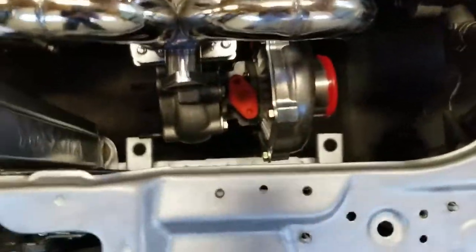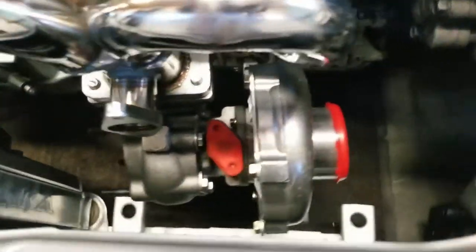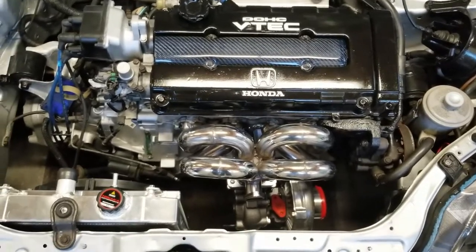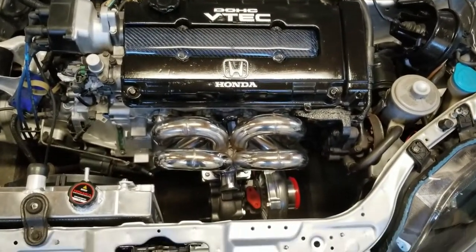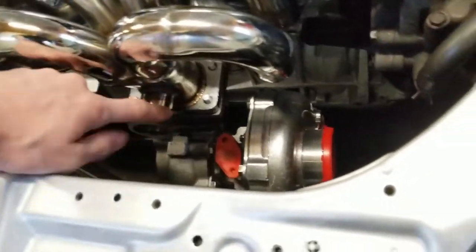I'm very excited to have it in there — looks good, you can see it just peeking through the grille. It's a 0.63 turbine AR, 0.50 inlet, high-volt flange, T3 turbo. We're still waiting on a bunch of parts: feed and return lines, hoses, intercooler, coilovers, and the wastegate. Once those come in I'll start getting them on.